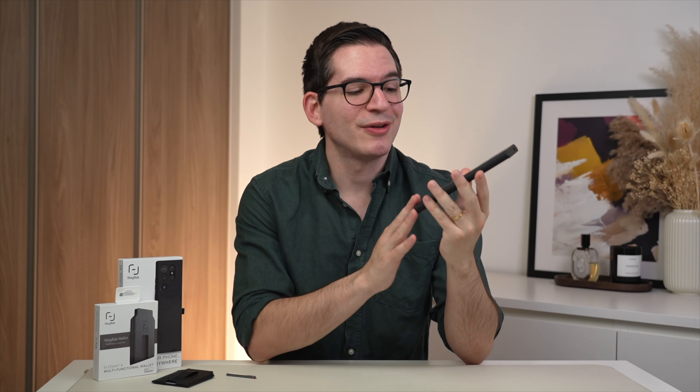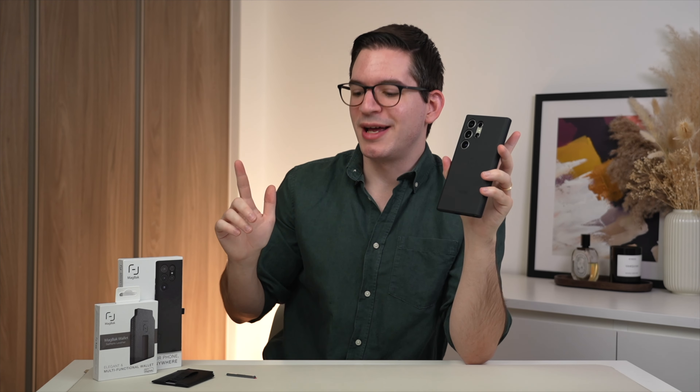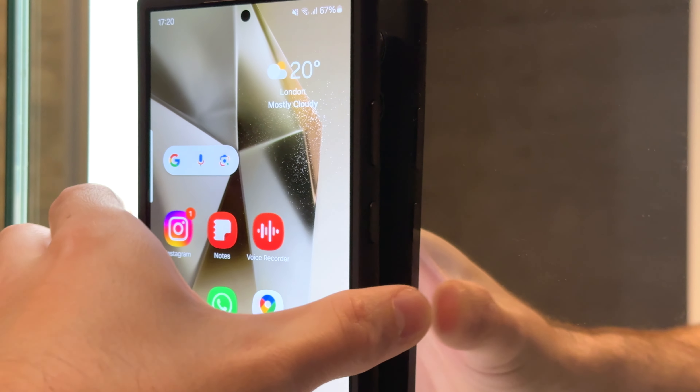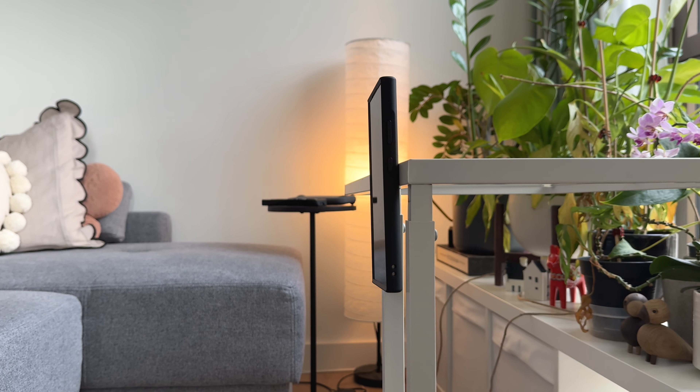My favorite feature of the MacBack case is not only that it adds MagSafe functionality to your Galaxy phone, but also that it is compatible with MacSticks. This means you can virtually mount your phone to any surface by simply adding a MacStick — for example, a kitchen wall or even a dashboard.